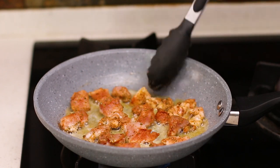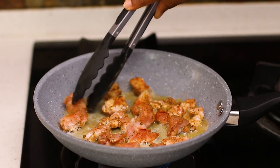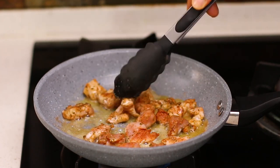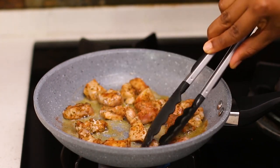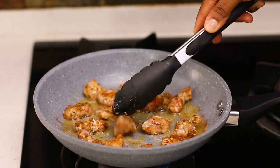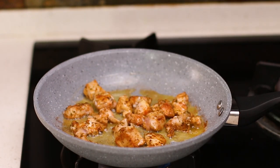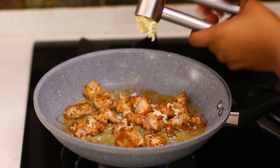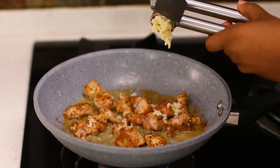After a couple of minutes, turn them over to the other side — about two minutes — then cook the other side for another two minutes. I'm going to mince my garlic and add it in now for flavor, then stir everything together for another minute until the chicken is properly cooked.